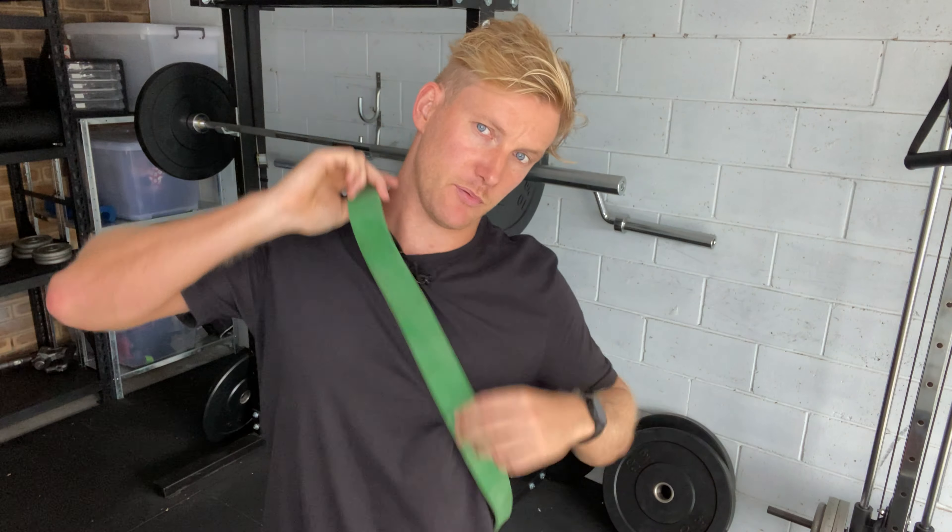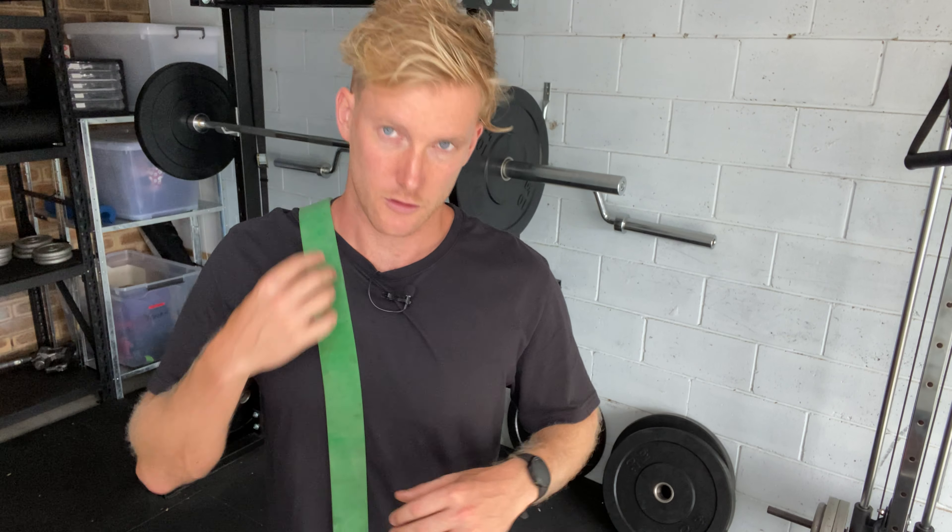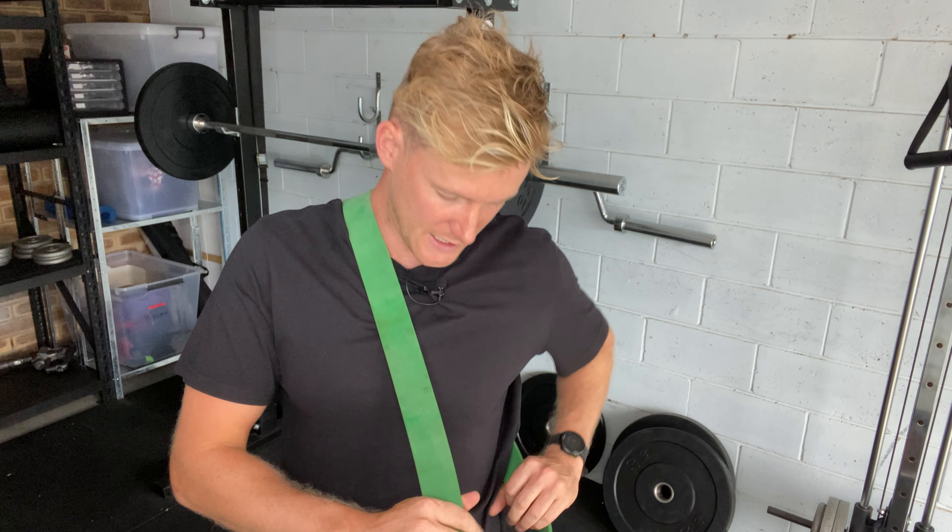We're going to use a band for this one. I'm going to pretend I'm doing my right side. I'm going to put it over like a lanyard — you want it to be pretty high up on your neck, right in the corner of your neck, so you really compress those muscles and get a hold of that first rib. You can hold it like a lasso and pull down with this side. Thicker bands tend to be a bit better because they're more comfortable and cover a bit more surface area on your neck.